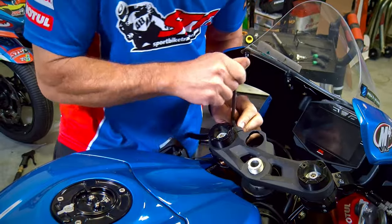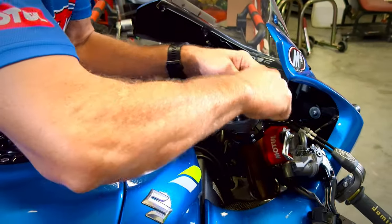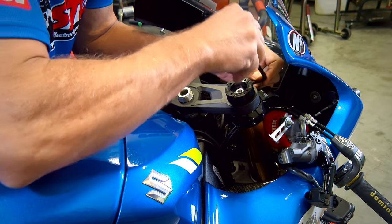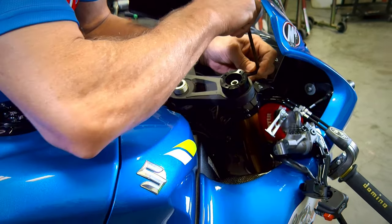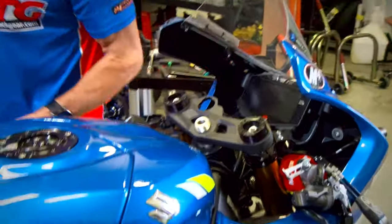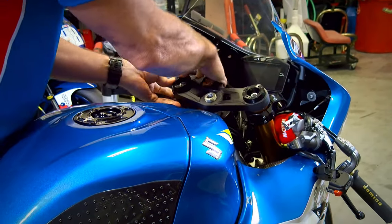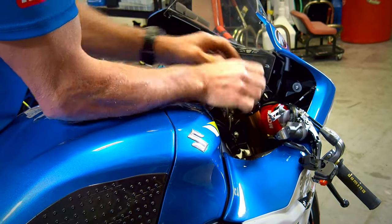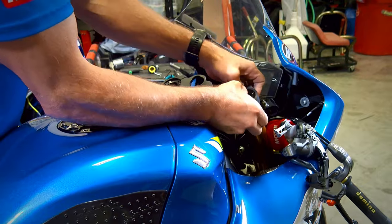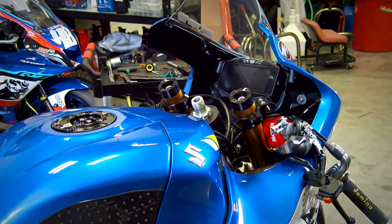Now we get our top clamp pinch bolts to allow us to remove the top clamp. This bike has Ohlins fork cartridges and fork extenders to help dial in the geometry on the Suzuki — your bike may or may not have those, so it might look a little different. Gently work the top clamp up with a little palm pressure and fingers underneath the clamp — not too difficult, that's going to come right off.